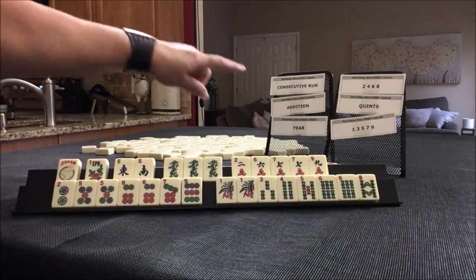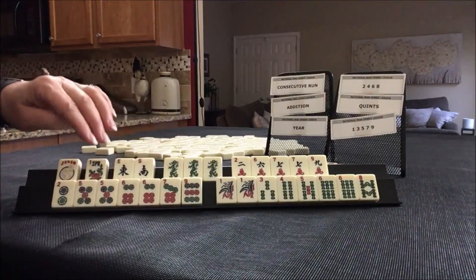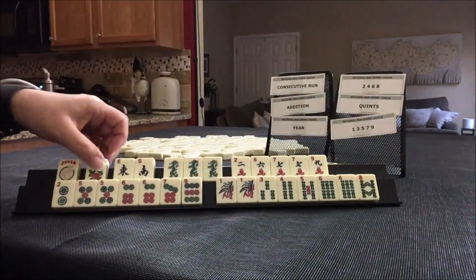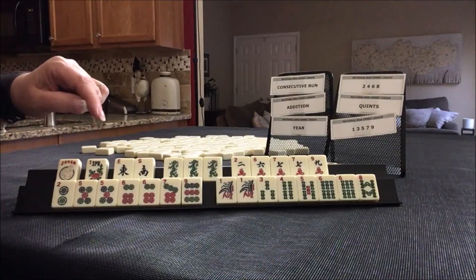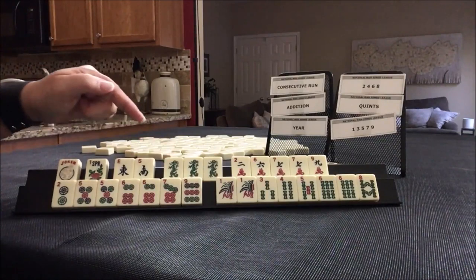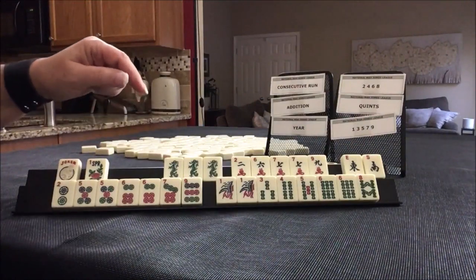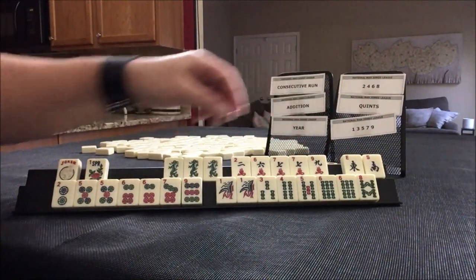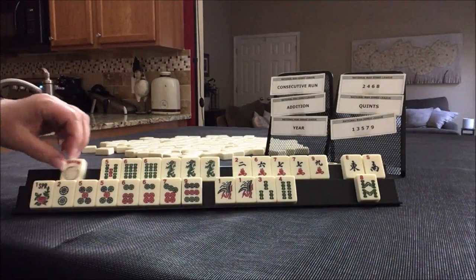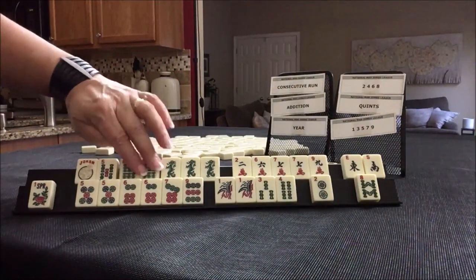We have one flower, so I don't think I would play addition. We do have fives — here's a 5-6. I suppose we might be able to do something with that, and it would be nice to use these. Let's see if we could use those in a hand. Don't think we could do that with wins in this case. 5-6, 5-6 dragon.